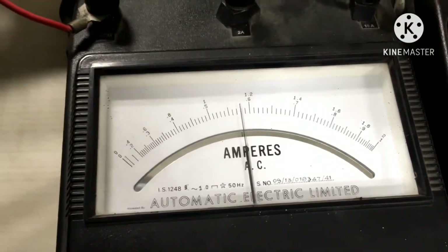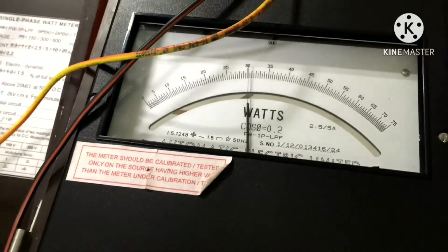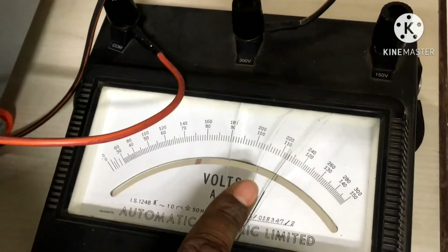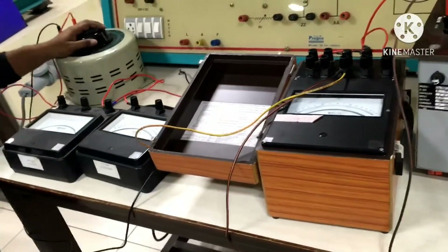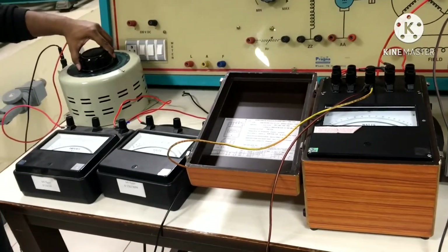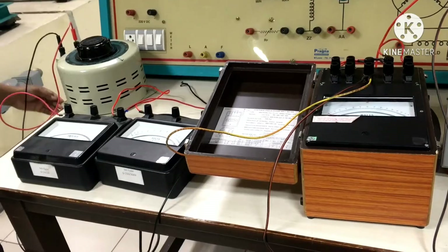With 115V applied, the ammeter is showing 0.58 amperes and the wattmeter is showing 30 watts. The voltmeter reading across the HV winding terminals on the secondary side is 228 volts. After taking the values, we reduce the auto transformer output to 0 volts and then switch off the supply.